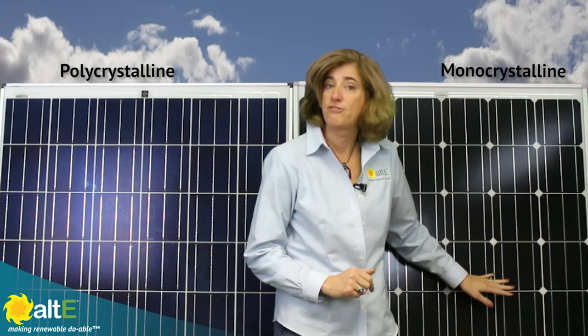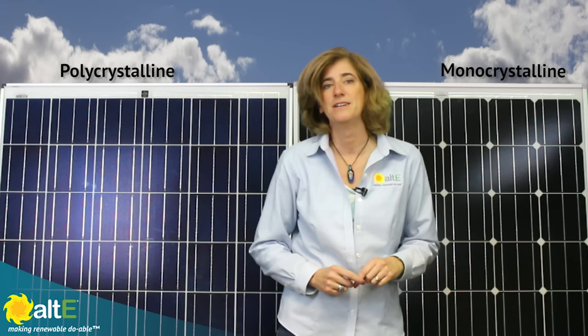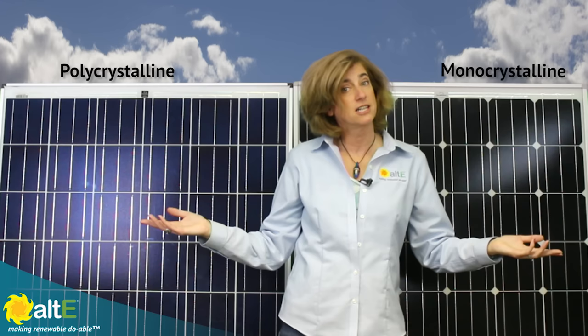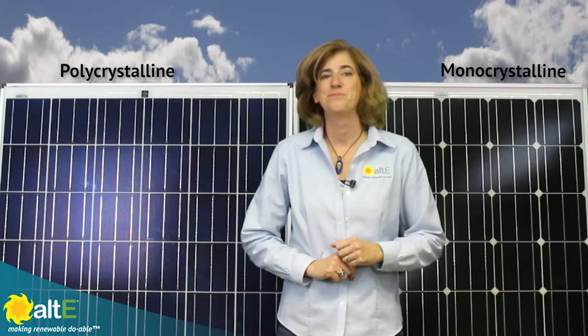Due to the higher cost of manufacturing, monocrystalline panels tend to be a little more expensive than polycrystalline panels, though efficiencies in the manufacturing process are really reducing the cost differences. So monocrystalline panels look different and cost a little more than polycrystalline — but the big question is, is it worth worrying about the difference? To help answer that, let's talk about performance differences.